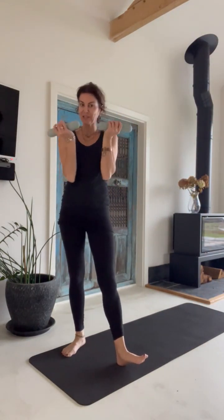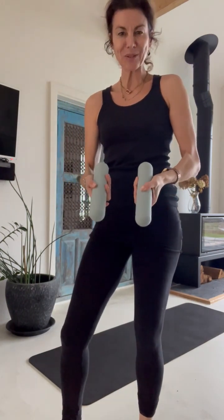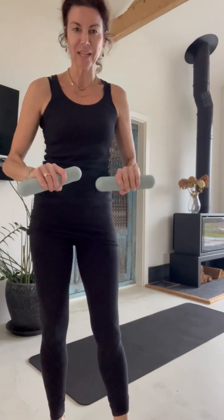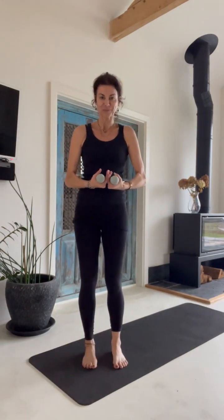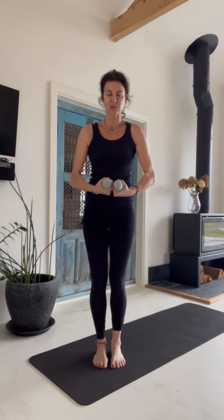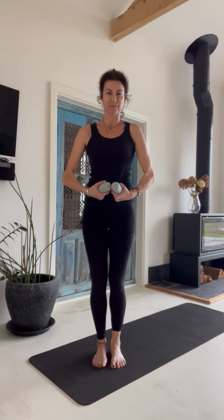Today I got a little surprise in my mailbox — these lovely weights from Amp Wellbeing. I love them because they're so different from normal dumbbells. They have a really nice grip and they're a little bit heavier than what I've got in the studio. So I'm going to try them out. Let's do a little Pilates with some extra weights. It's good for bone density, good for overall health, and a little bit different from our normal Pilates routine.